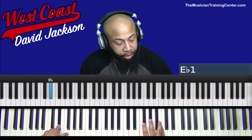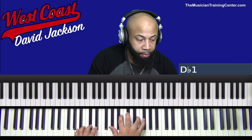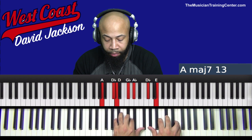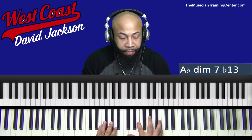So again, this is your 7-3-6. Your 7 is your E-flat. Your 3 is your A-flat. And your 6 is D-flat. And of course, you can go in different places.